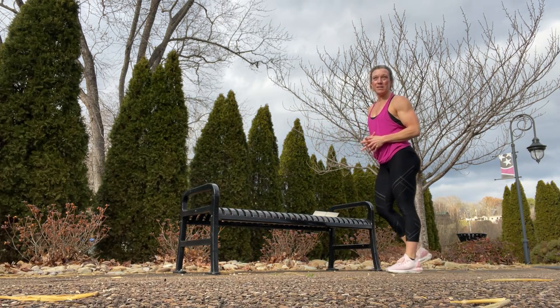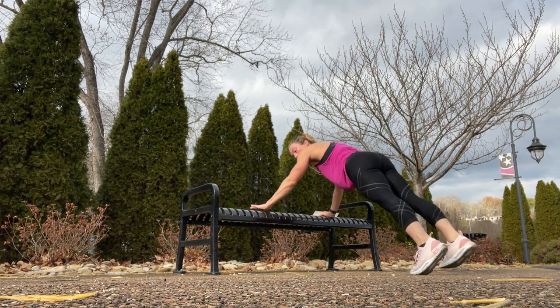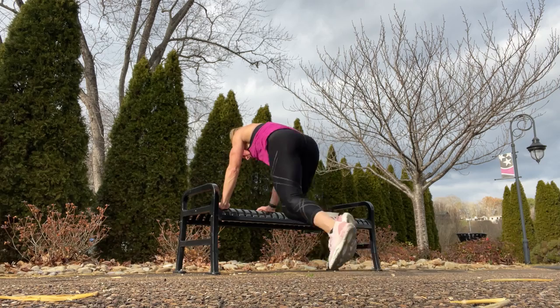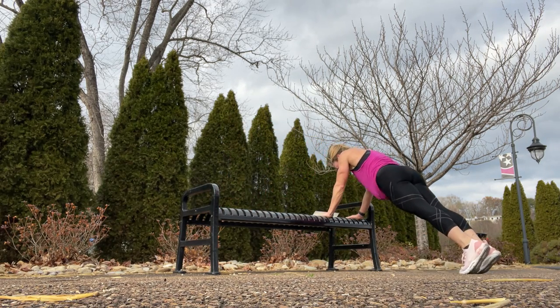Lateral plank walks to mountain climbers. Start in your plank, walk it across to the end, do eight mountain climbers, walk it back across, and repeat on the other side.